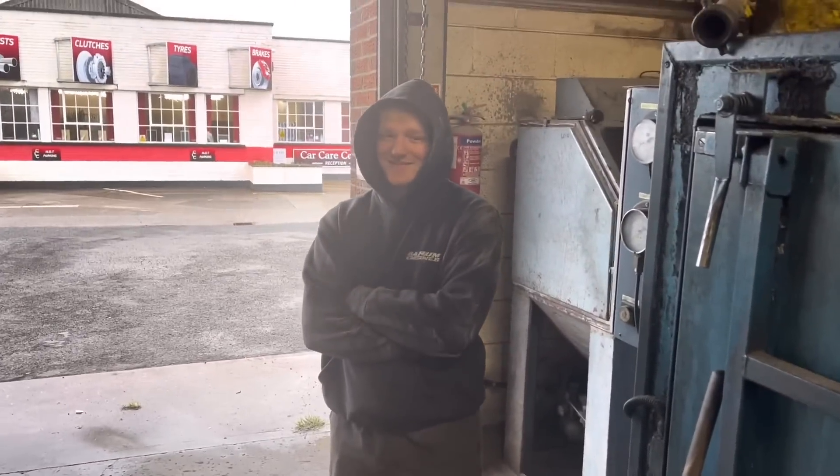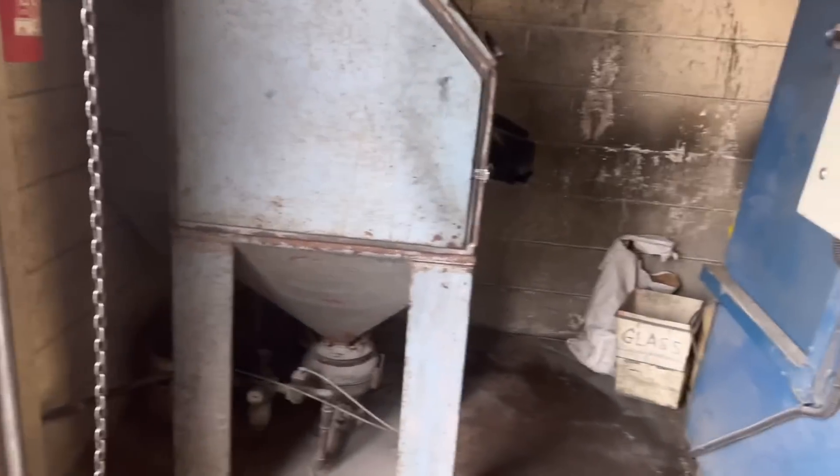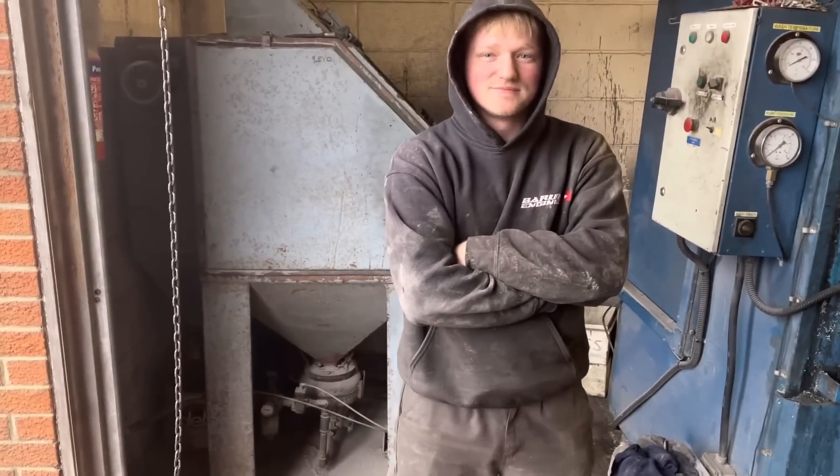Look at the state of Isaac, bless him. I do feel bad, but someone's got to clean out the bead blaster and it weren't going to be me — I've done that too many times in my life. At least it's Friday afternoon mate, you can have a clean up when you get home.